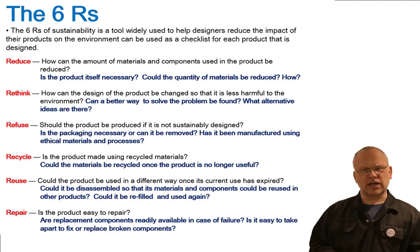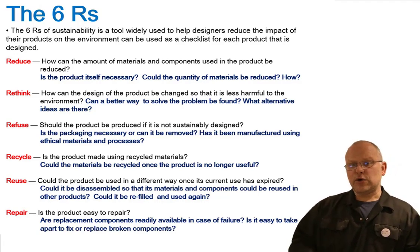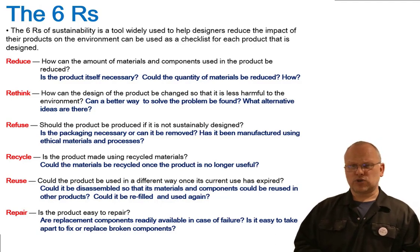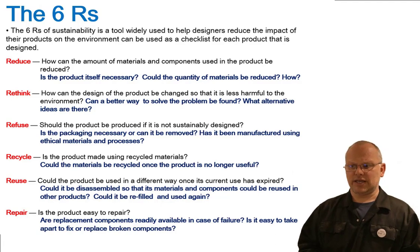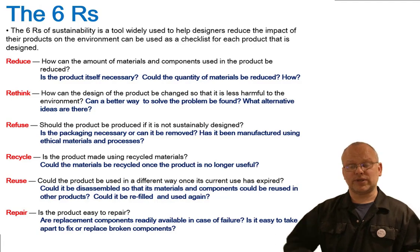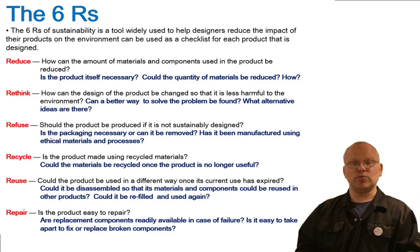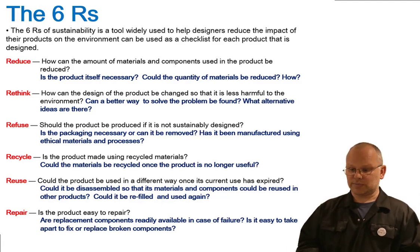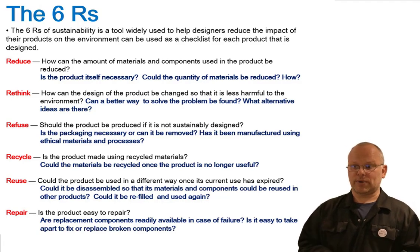Recycle and reuse are often muddled up. Recycle clearly means: is it made using recycled materials, and could it be recycled at the end of its life? Recycling is where you take a material, separate the product into its materials, and reprocess them into a new material. For example, if it's a particular type of plastic or polymer, you chop it into granules and use those again — that's recycling, which is not the same as reusing.